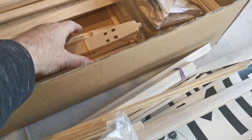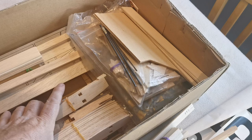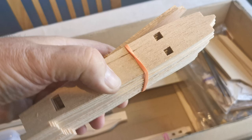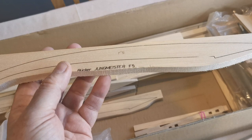Lots of ribs — the previous owner, or perhaps even the person before them, has actually cut these out. Being a biplane, there are lots of them. You can also see the sacrificial piece of balsa on the bottom to support the rib when the model's being built. This is typical of the build style.